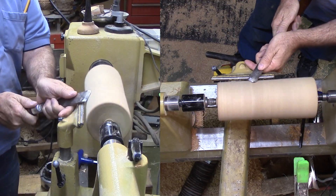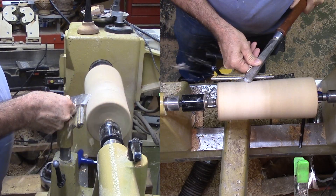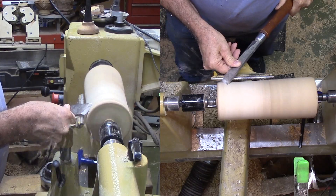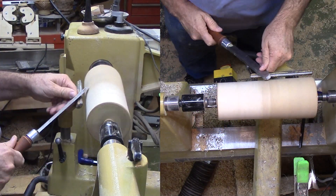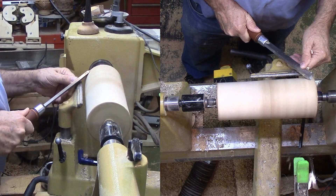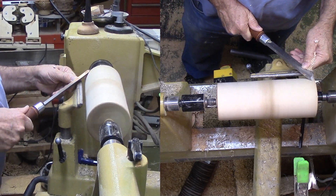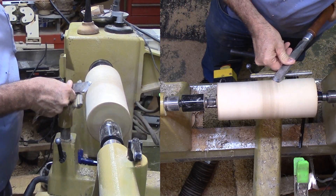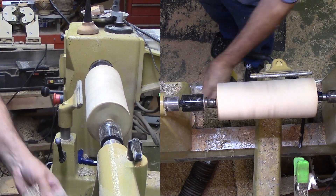I harvested this birch about a year ago when a friend offered me what was to become otherwise firewood. At the time, the more narrow pieces I cut in quarters and rough turned round. Then, I applied wax emulsion to moderate the drying. This piece has been laying around my shop since then. It is a beautiful piece of wood with no obvious cracks. I remounted it in the original center marks to begin.